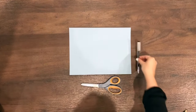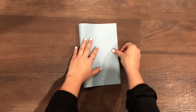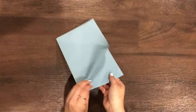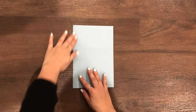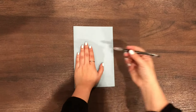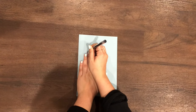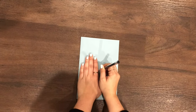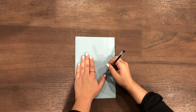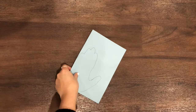You'll need a piece of paper, scissors, and a pen. First, we're going to fold the piece of paper in half, and once you have it folded, you can place one of your hands in the bottom left corner and we're going to trace every finger all the way down to the bottom of your wrist.